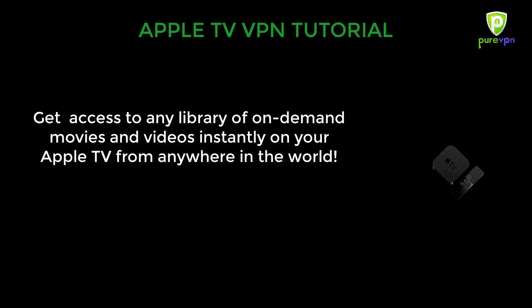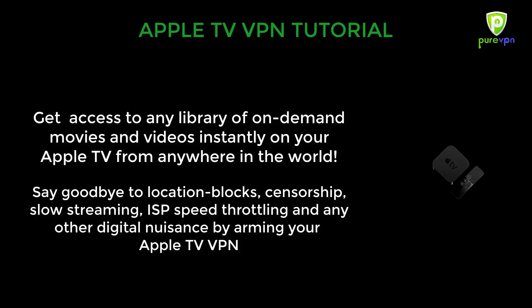In this tutorial, you will learn how to get access to any library of on-demand movies and videos instantly on your Apple TV from anywhere in the world. Say goodbye to location blocks, censorship, slow streaming, ISP speed throttling and any other digital nuisance by arming your Apple TV with a VPN.